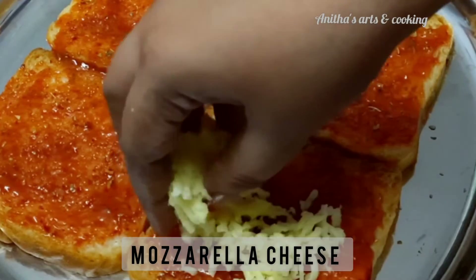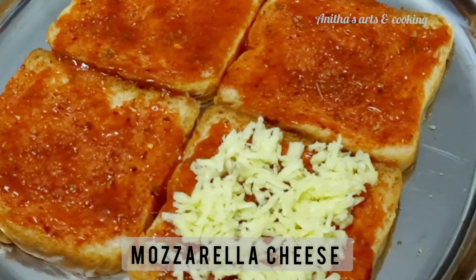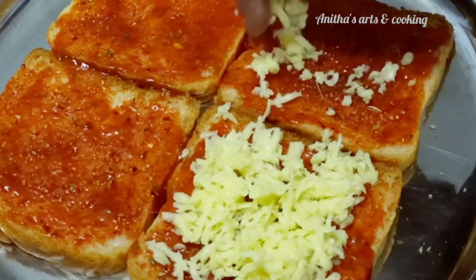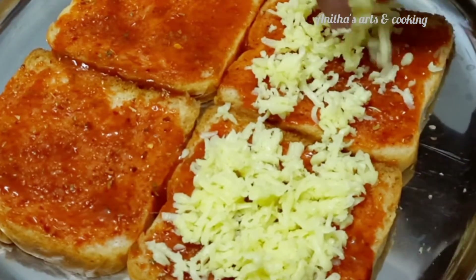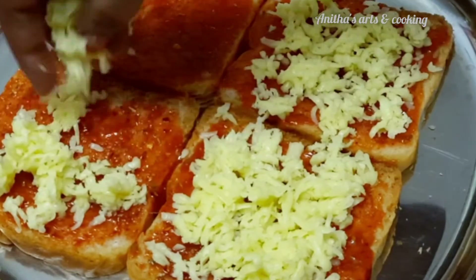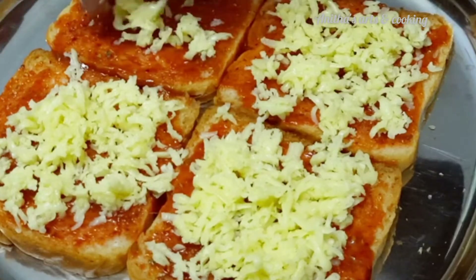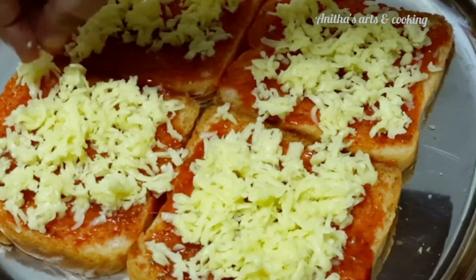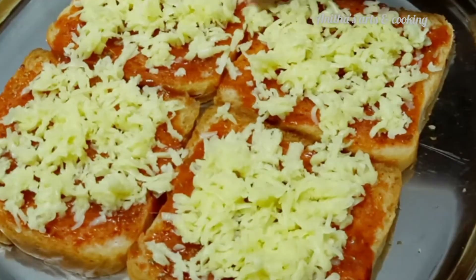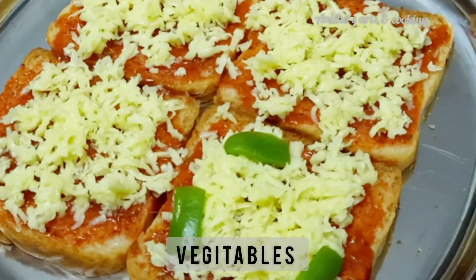Let's spread the sauce and put the cheese in the sauce. I am going to add the mozzarella cheese — I will open the mozzarella cheese from the supermarket. The cheese is very good to add to the pizza taste. So I am going to spread the mozzarella cheese over it.